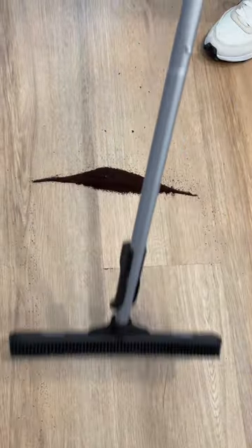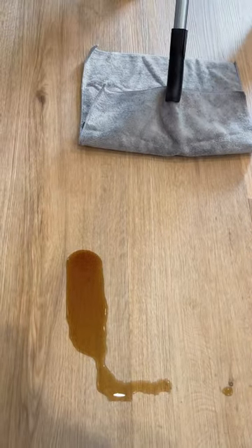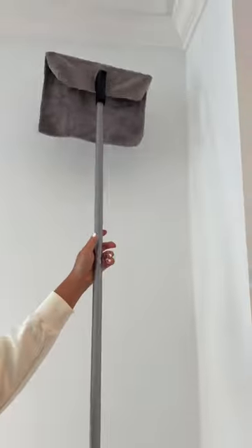If you flip it, you can use it to sweep tricky messes like coffee grinds and even squeegee liquid. It comes with attachable microfiber towels to mop up or even to remove dust and cobwebs.